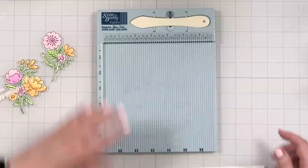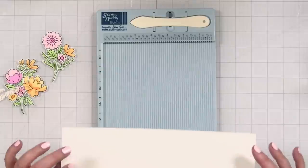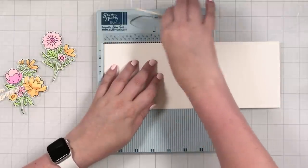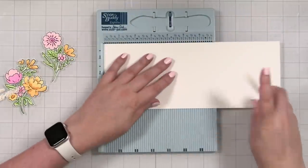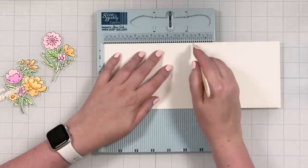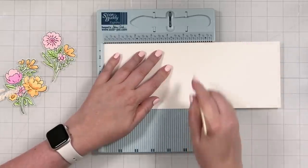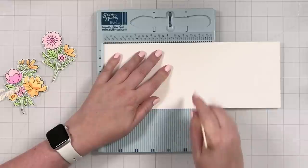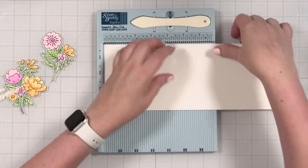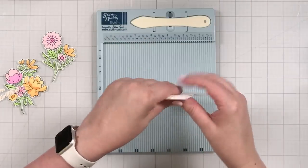Now I just have to design a card. I'm going to bring in a piece of cardstock — I actually got some ink on this, but I'll make that the inside. This is 11 inches by four and a quarter, and I'm going to score this right at five and a half. Part of me thinks I'm not going to do a panel, but never say never — I haven't decided yet.